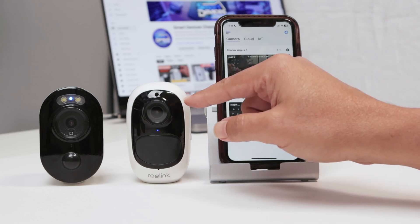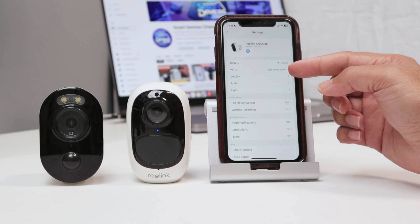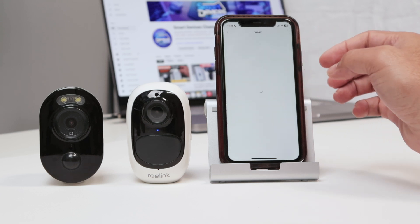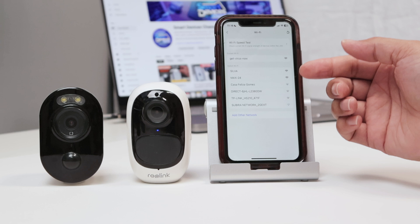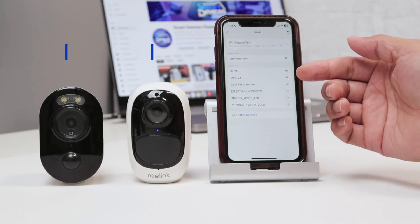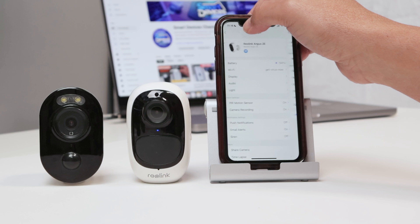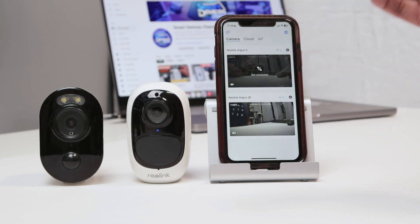Let me just show here this camera, the Reolink Argus 2e. When I click here, you see the Wi-Fi the camera is connected to — that's the name of the Wi-Fi. Then I can click here to change to a different Wi-Fi, so I have more Wi-Fi in the network. It's important here to connect to the 2.4 GHz Wi-Fi. Don't try to use 5 GHz because it doesn't work with these cameras. That could be one of the problems, but also could be the problem related to reading the QR code.